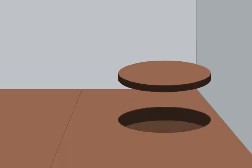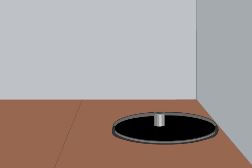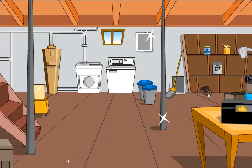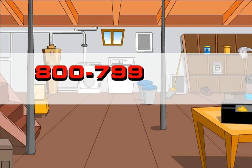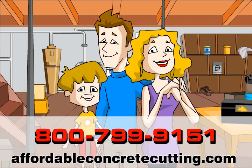Affordable Concrete Cutting has the solution. We can install a sump pump in your basement or cut a perfectly round hole so you can install one yourself and save money. Call 800-799-9151 now or visit us at AffordableConcreteCutting.com and join the thousands of happy customers that enjoy a damp-free basement.